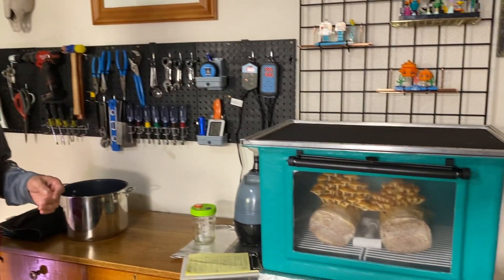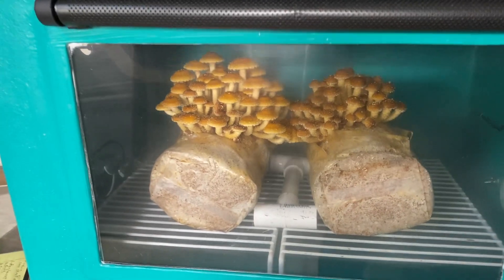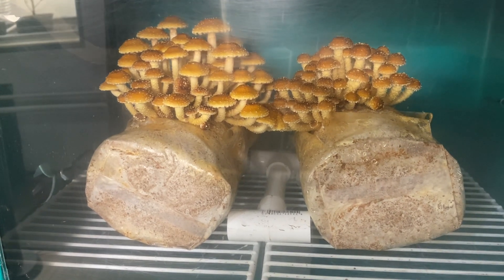A couple of weeks ago, I filmed a video showing how you might use mushrooms as a hobby. When I did that, I had a fruiting block that I showed — you can go back and see it. I put that block and one more like it in my fruiting chamber two weeks ago, and this is what's happening. You can see it has a wonderful bunch of chestnut mushrooms that are just ready to eat.